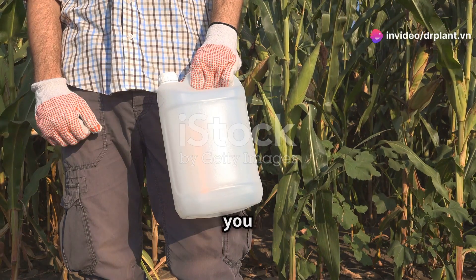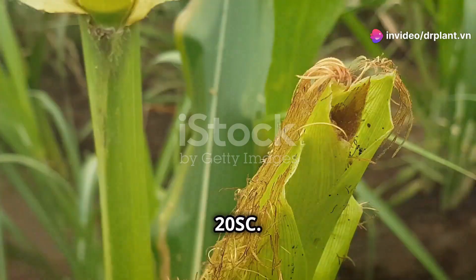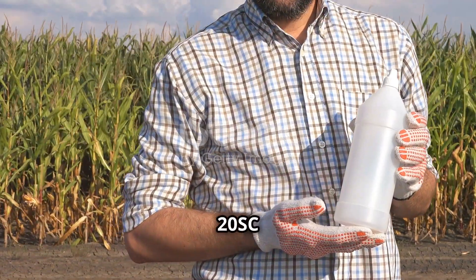Hello everyone, today I want to introduce you to a very effective pesticide, Brethon Plus 20SC. This product can wipe out stem borers and leaf rollers, two major enemies of our crops. First, let's find out what makes Brethon Plus 20SC so special.